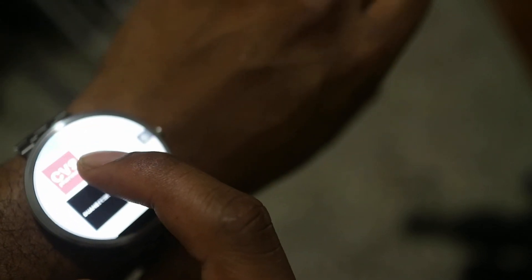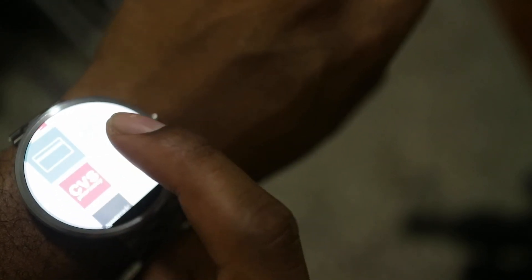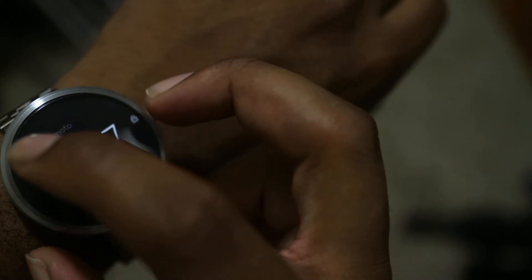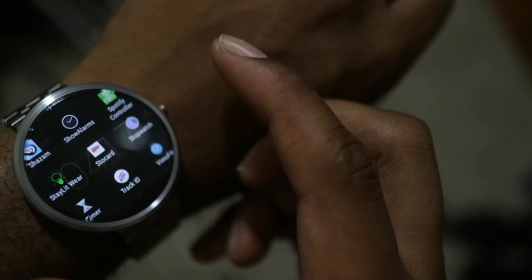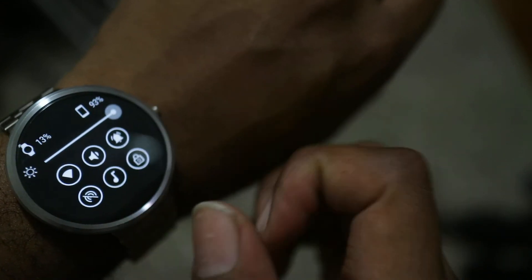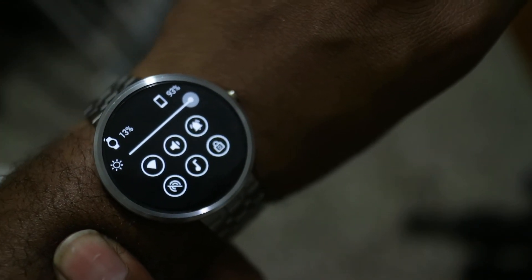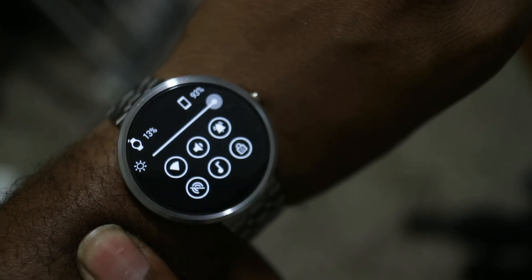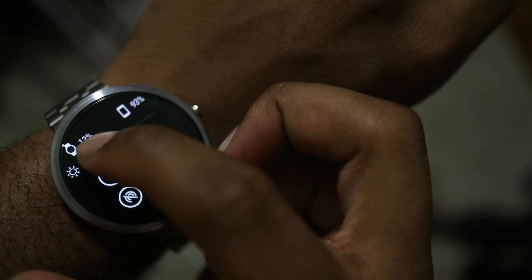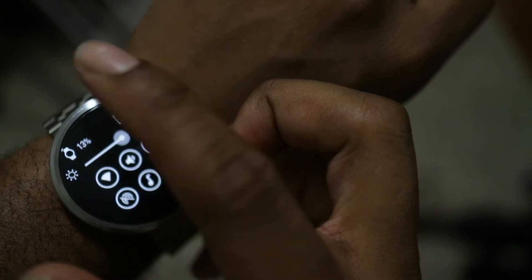It works really well. Whenever I'm at a supermarket or CVS and I don't have my wallet, I just open it on my watch and there's the barcode. When you open Wear Mini Launcher once, it gives you the app list. When you do it a second time, it gives you a configuration panel: top left shows watch battery, top right shows phone battery, and there's a slider to control watch brightness — much easier than going into the menu.